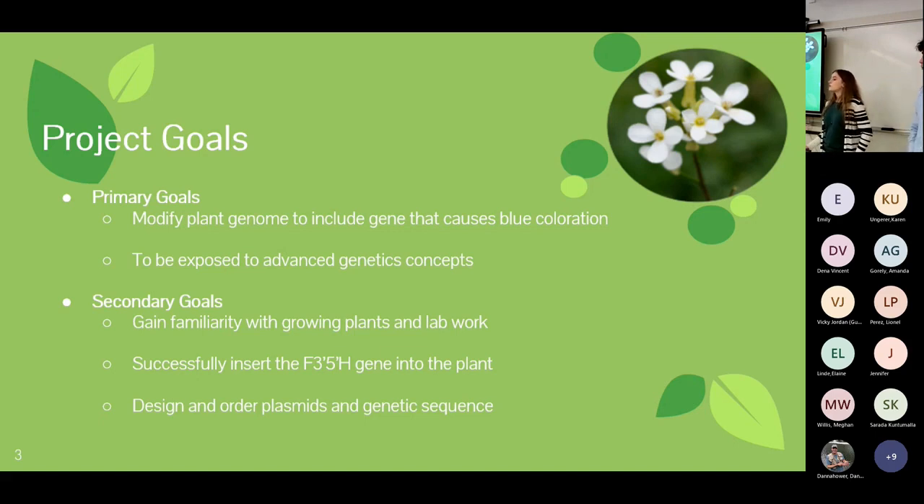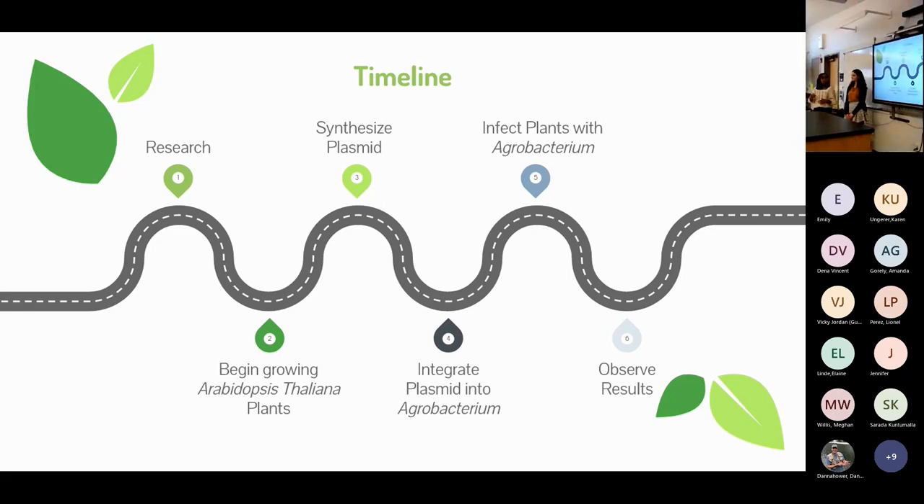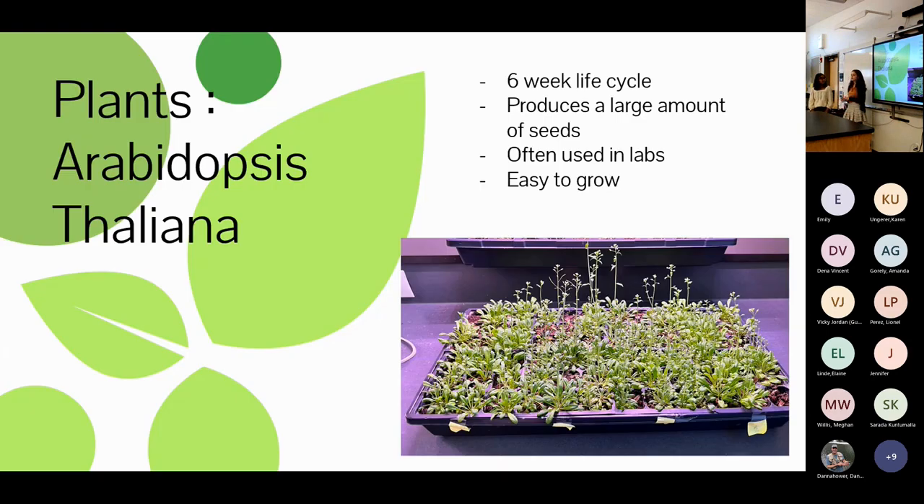We also had goals of gaining familiarity with lab work and growing plants. Our timeline had six phases: research, growing plants, synthesizing our plasmid, integrating that plasmid into agrobacterium, infecting our plants, and observing results. We initially planned two months of research, one month of planting, and one month of procedure — subject to change due to shipping delays and further research. For our plants we chose Arabidopsis thaliana: it has a full life cycle of about six weeks, produces lots of seeds, and is widely used in lab work so resources were abundant.